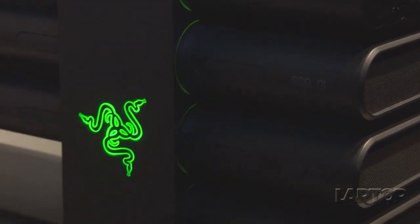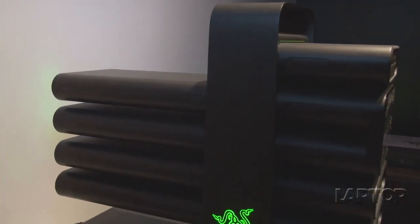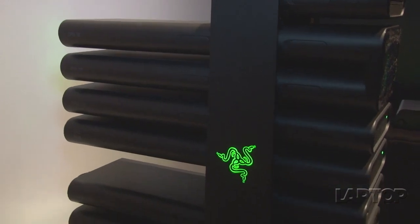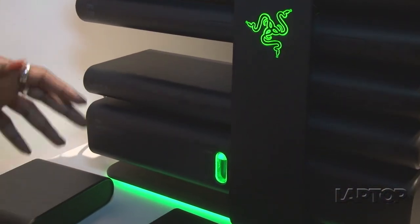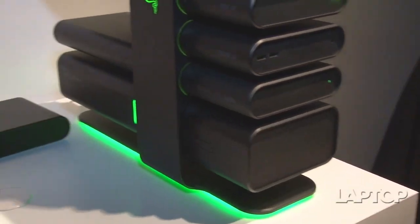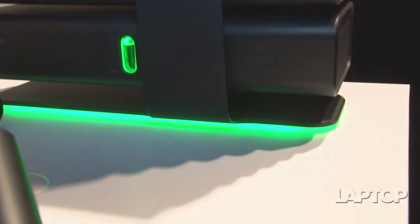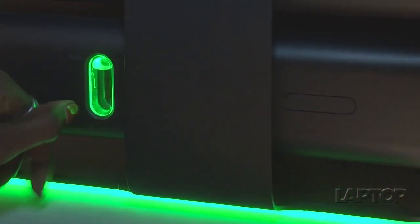On the sides we have a DVD player, the control panel, and a couple of SSDs. It can actually support up to four SSDs and go up to a RAID 5 configuration. Along the back we also have a couple of GPUs that can be put into SLI configuration, so you'll get blazing fast graphics.